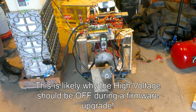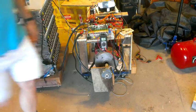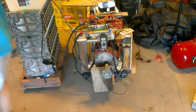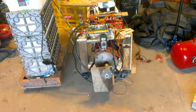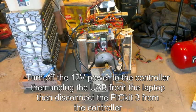And that's about it. I'm going to disconnect and exit. I'm not sure if this is required, but I shut the 12 volts off, then I disconnect the USB, and then I disconnect the PICkit.